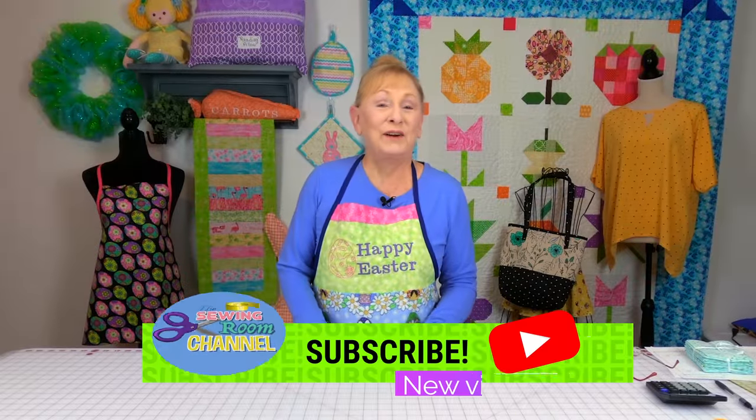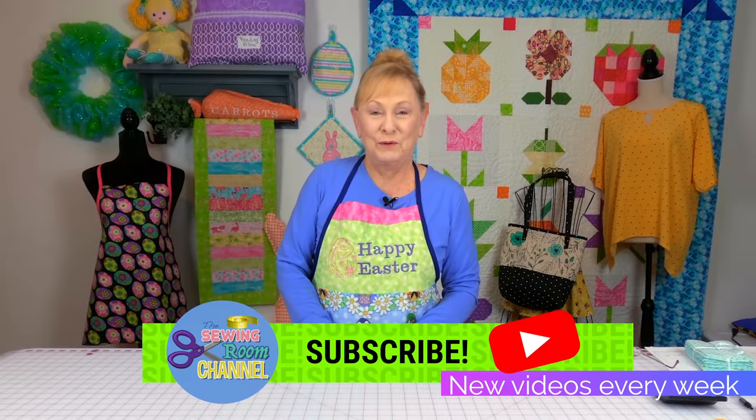Hi everyone! I'm Cheryl and welcome to The Sewing Room Channel and this is your tip of the week.